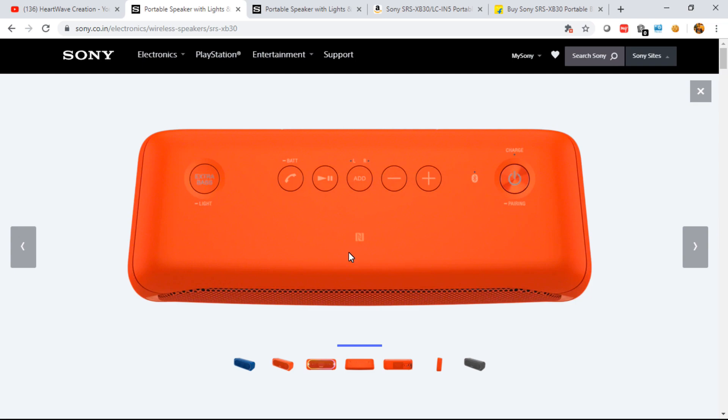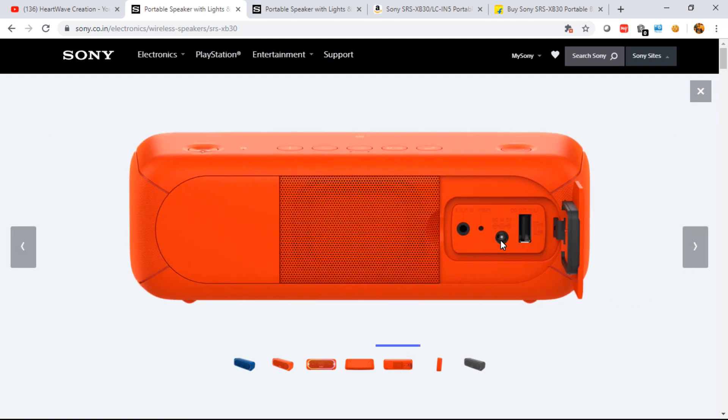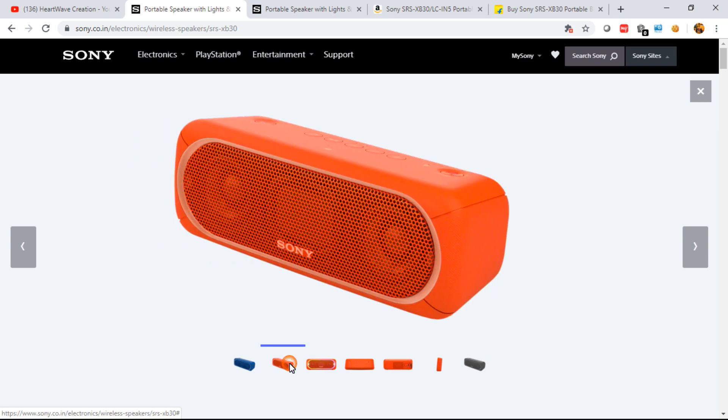There's an NFC symbol here — just tap and it connects seamlessly. For connectivity ports, there's a charging input, a 3.5mm jack so you can connect and play via wired audio, and a reset button. Don't be mistaken by the USB port — this is a DC out, meaning the speaker also acts as a power bank with 8800mAh capacity. You can charge your phone from it, which is very useful on long trips without access to electricity.